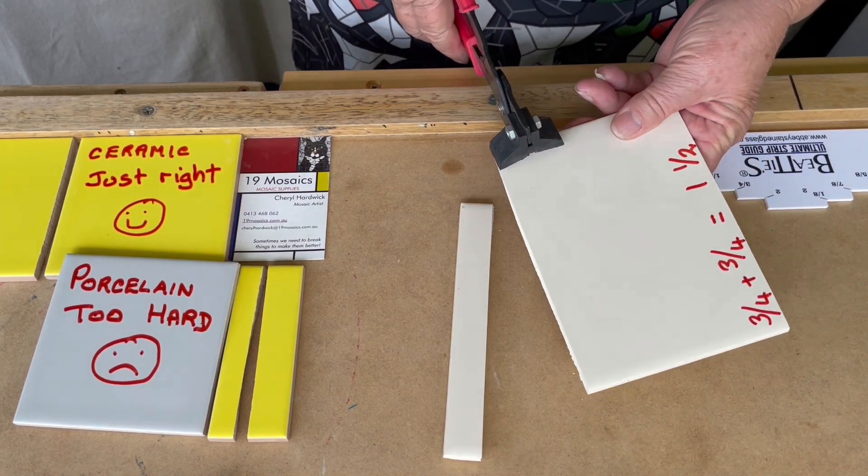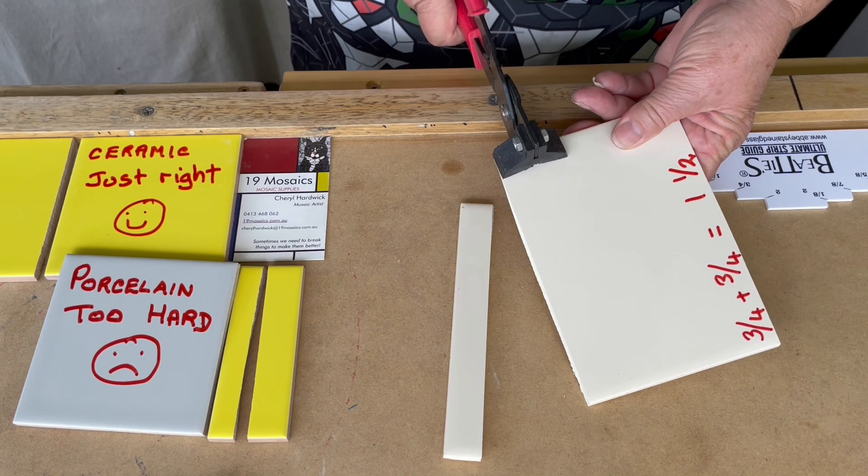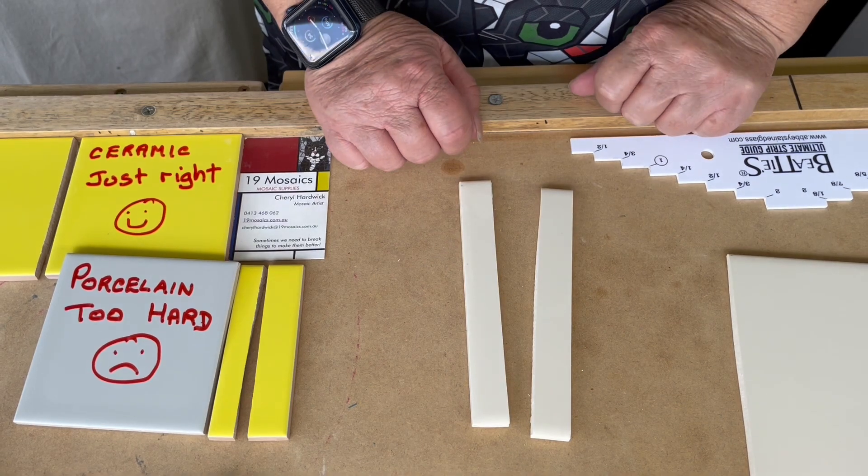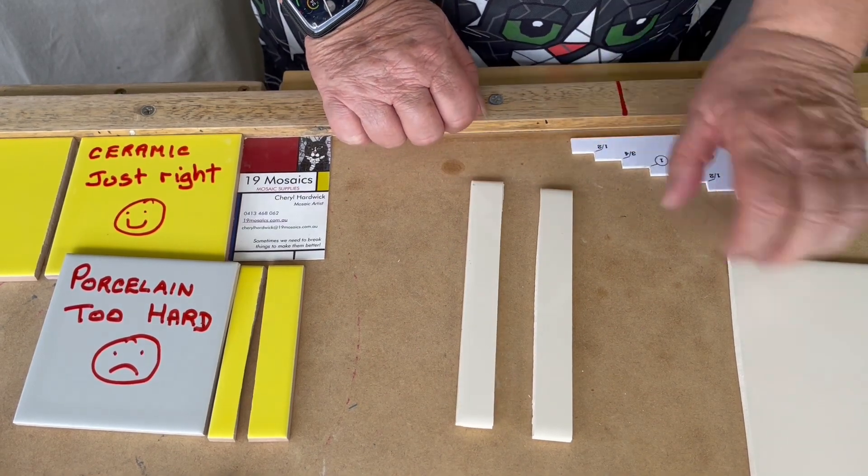Oh wow. Wow! Now that — that's really terrific. I'm really liking that. Let's turn these into diamonds.